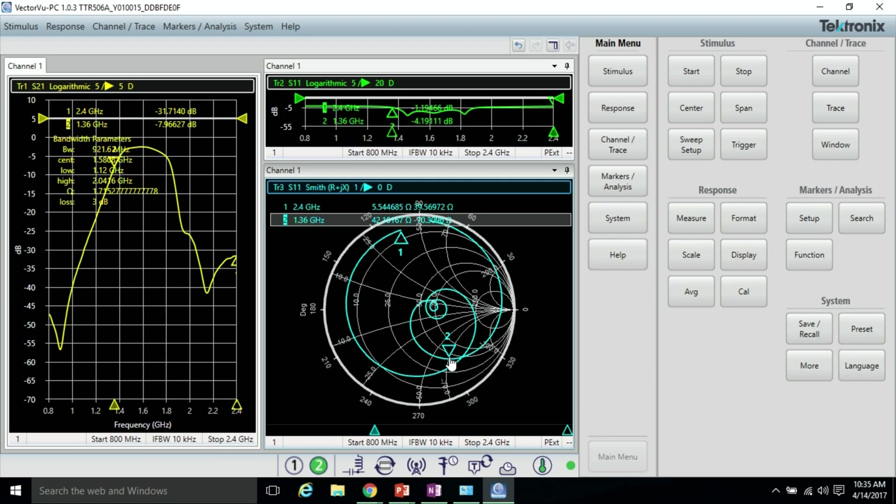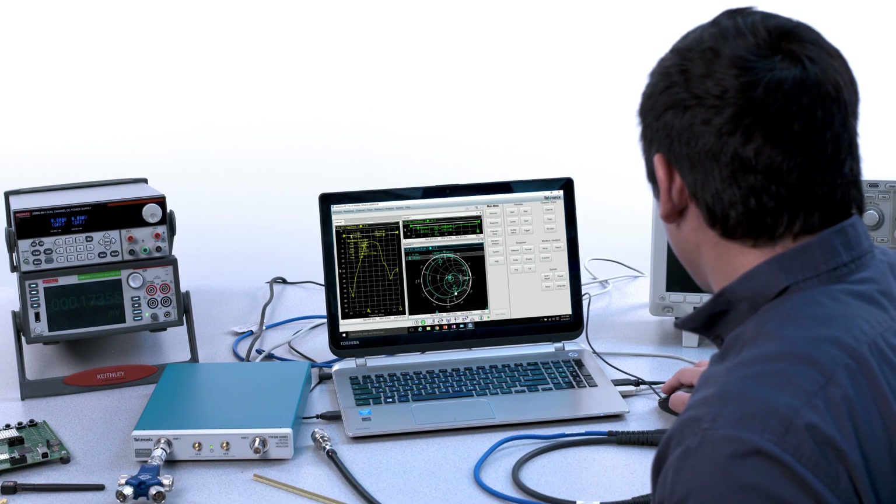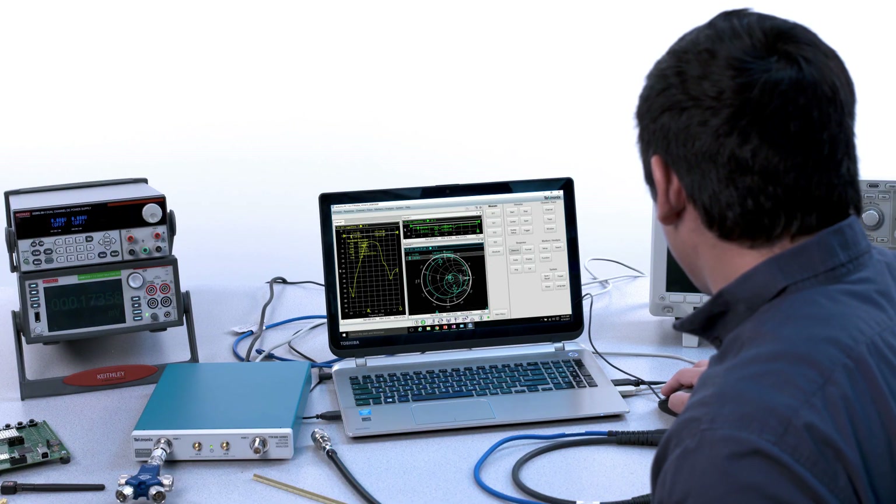The VectorView PC software delivers a traditional look and feel for controlling and calibrating the instrument with any Windows PC or laptop, so you can get up to speed quickly and focus on your design.